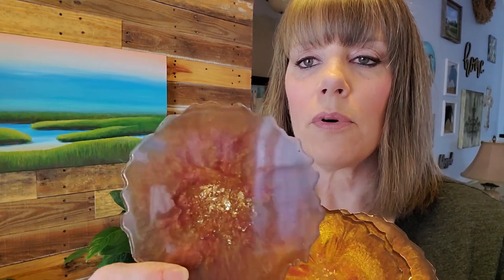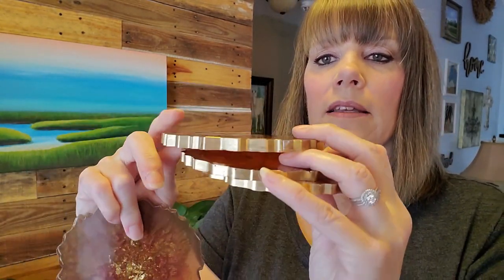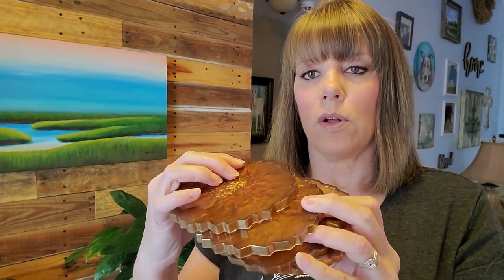I had done these recently. They have a pale bronze background color with copper, gold, and gold leaf. They have a floral kind of pattern on one side and the other is a little more abstract, but it has some pretty gold leaf in the center. I decided to paint the edges gold as well.